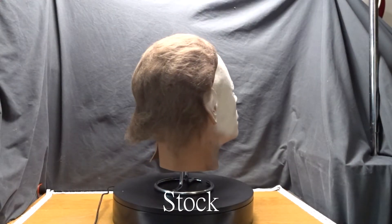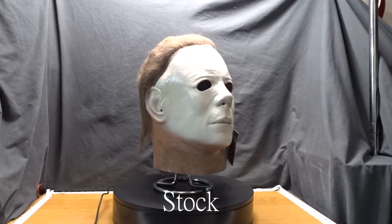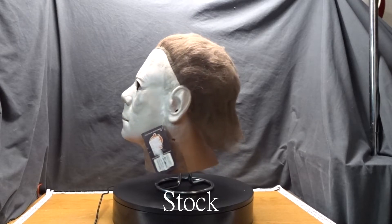Hello and thank you for tuning in. This video is going to be on some minor touch ups that I did to my Trick or Treat Studios Halloween II Michael Myers mask. I hope you enjoy the video and thank you for watching.